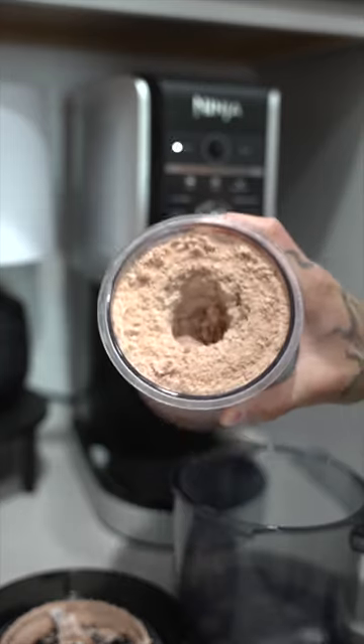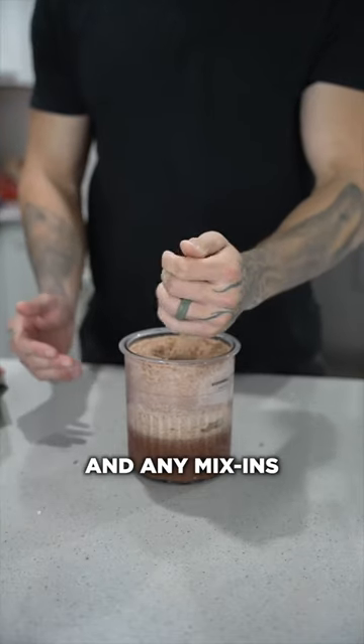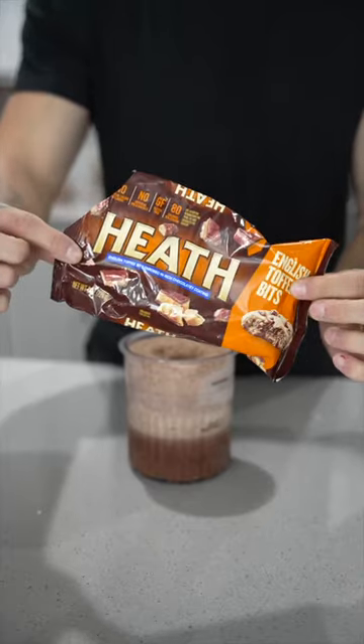After the first spin it will likely be a little bit like powdered ice, so you're going to want to add a little bit more milk in the center along with any mix-ins — I used some heath toffee bits.